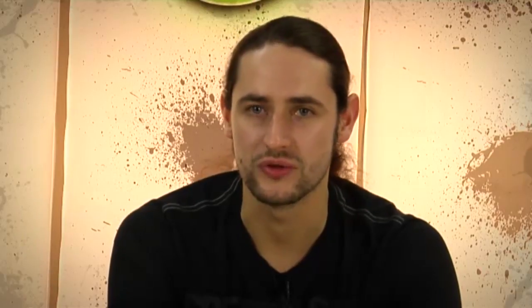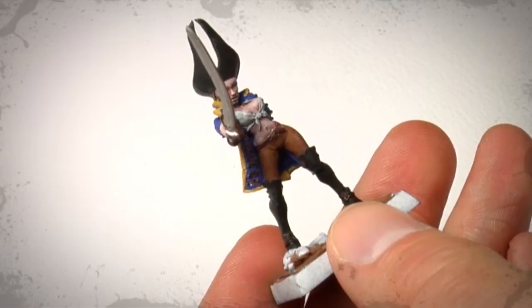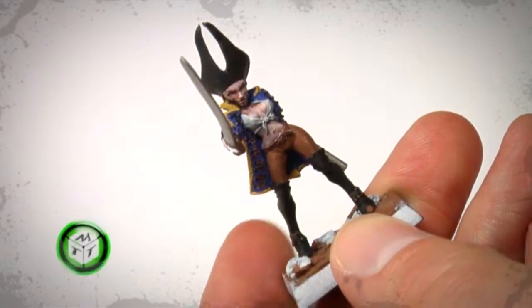I've borrowed Dennis's studio again, and today, as you've certainly guessed, it's about painting. I've been asked quite frequently lately how I paint the skin on my figures, so today we're focusing on skin. I'll show you two to three different techniques, from simpler to more complex. For this figure we used one of the simplest methods: simply primed white and then washed once with Ogryn Flesh from Games Workshop. That's the result.